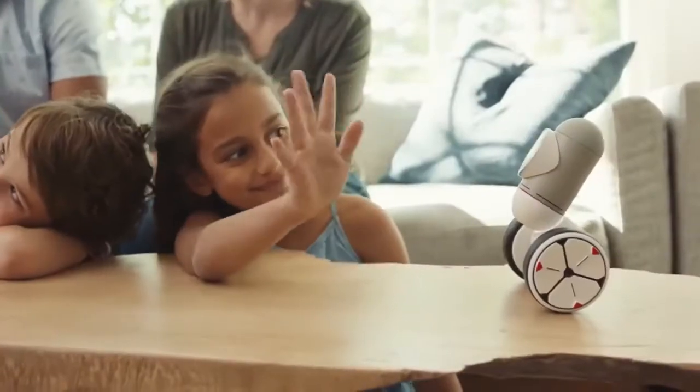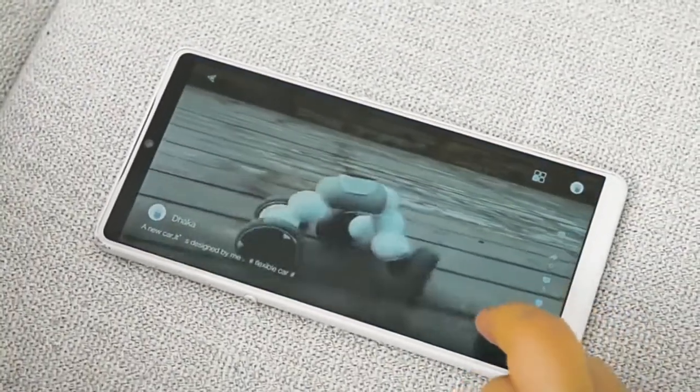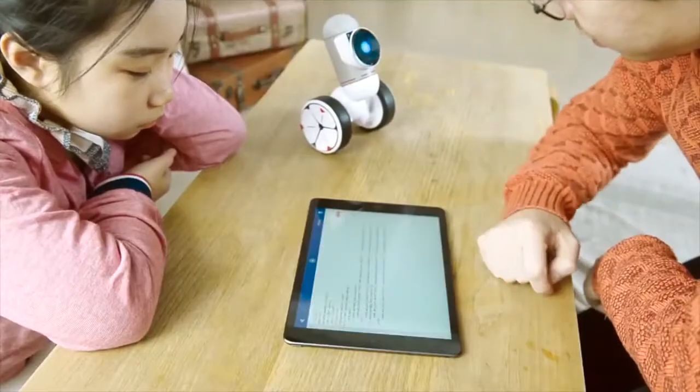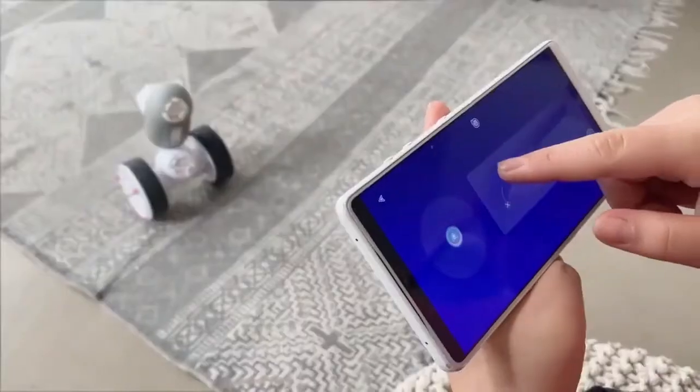But even that is just to get you started. ClickBot has a built-in community where you can share your creations and learn from others, so you never run out of ideas or ways to learn new things. Want to level up even higher? ClickBot is also compatible with Python, so code-savvy grown-ups and children can create even more complex actions.